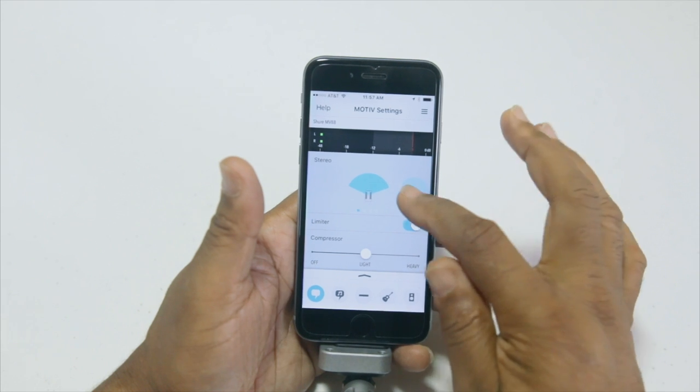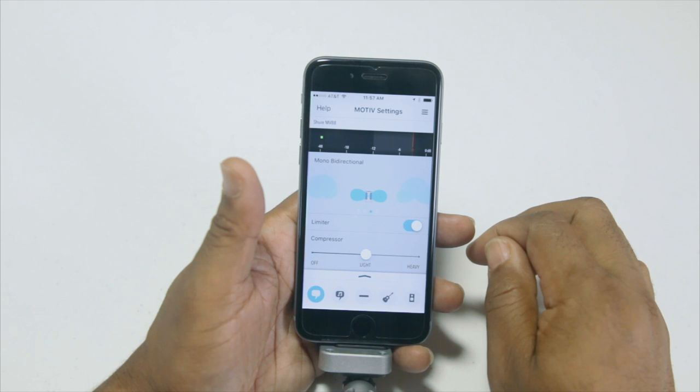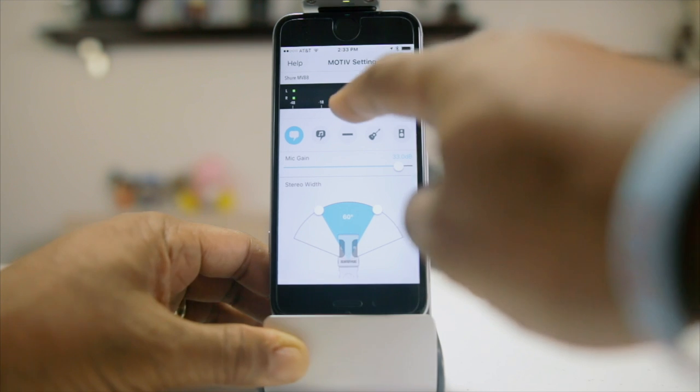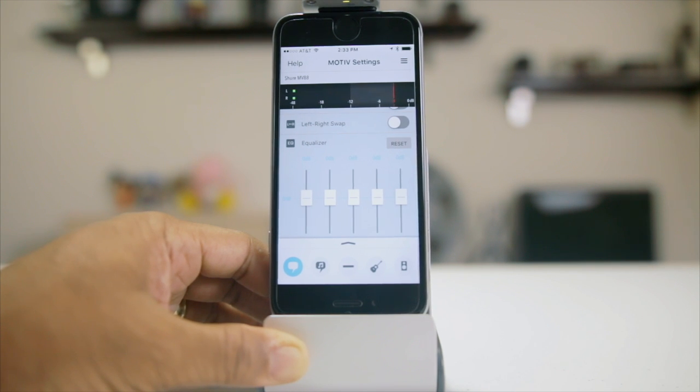When you select the stereo pattern, you can choose between speech, singing, flat, acoustic, and band presets. Each preset optimizes settings for gain, stereo width, equalization, and compression for its specific situation. The app also lets you select between four different polar patterns — stereo, mono cardioid, mono bi-directional, or raw mid-side — which determines how the mic picks up sound from different directions. Other functions include wind noise reduction, left-right channel swap, an equalizer, a limiter to prevent audio clipping, and a compressor to normalize volume.